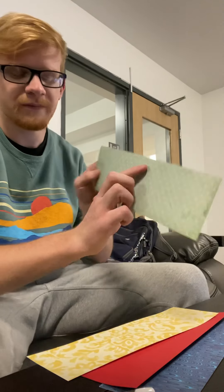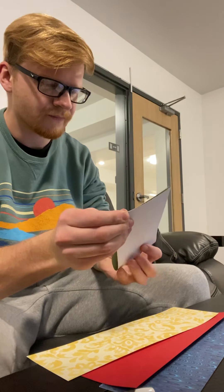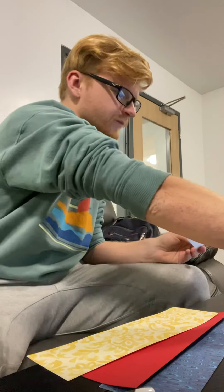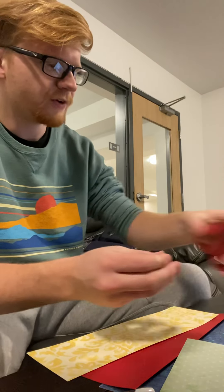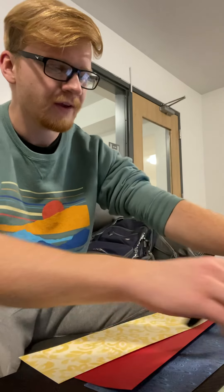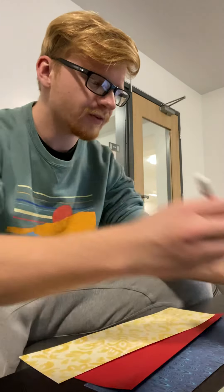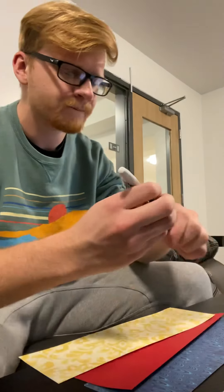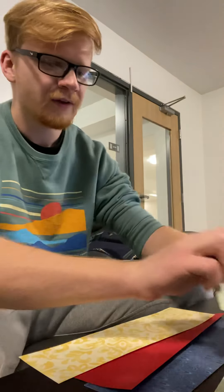For the second one, take your second sheet of paper, fold it in half, crease the edges, and then cut it in half. I'd give out the materials and have each student follow along. Now that strip is cut into two pieces, and on each one you're going to write the fraction one over two, or one half.